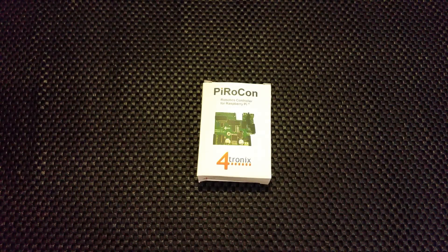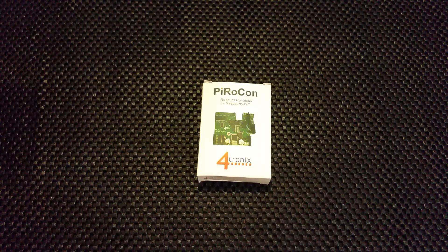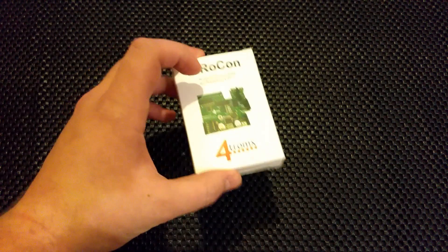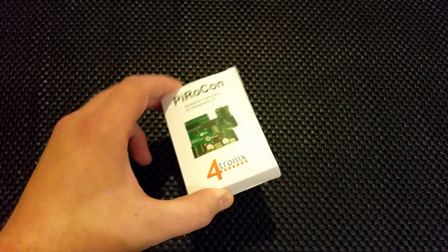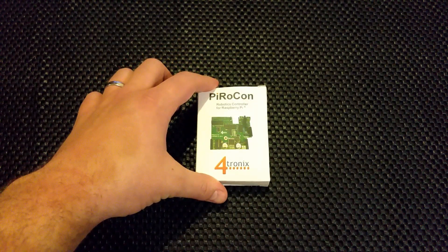Hi Pi people, it's The Average Man here. I've just bought myself a new motor controller. I don't normally do videos, and I don't do very good videos, but I thought I'd do a bit of an unboxing to show you what comes inside. I'll point out the features that I know, but I don't know a lot about this yet. This is for my Pi Wars 2015 robot — I'm in the competition. You'll see more about that on my blog, AverageManVsRaspyPi.com.